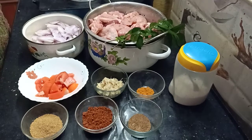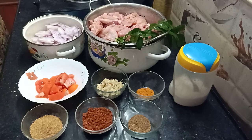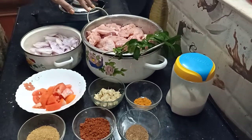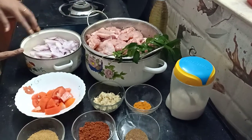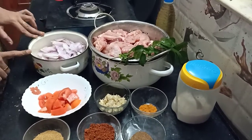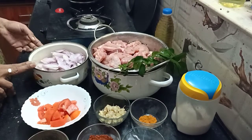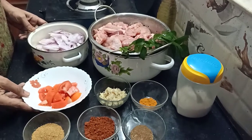Hi viewers, we will learn to cook chicken. We will cook chicken with 4 ingredients.